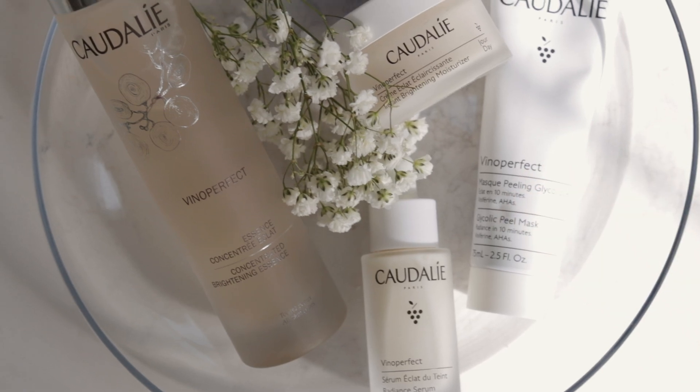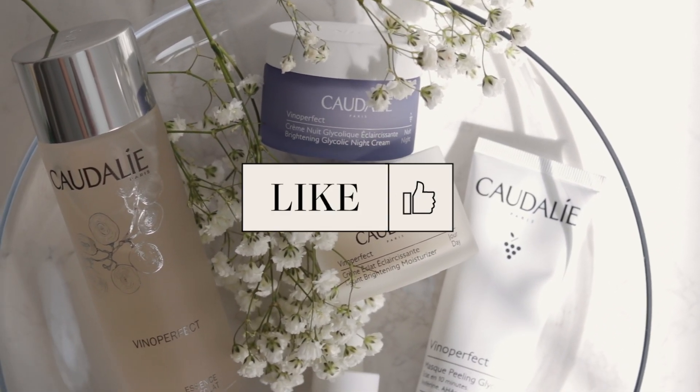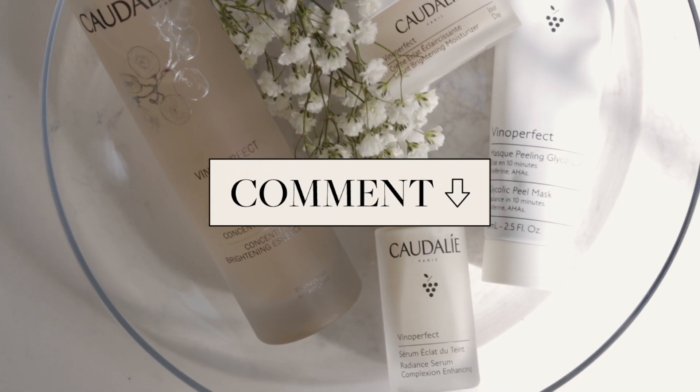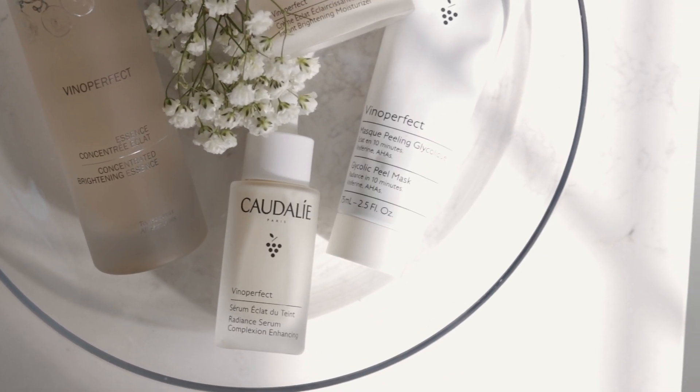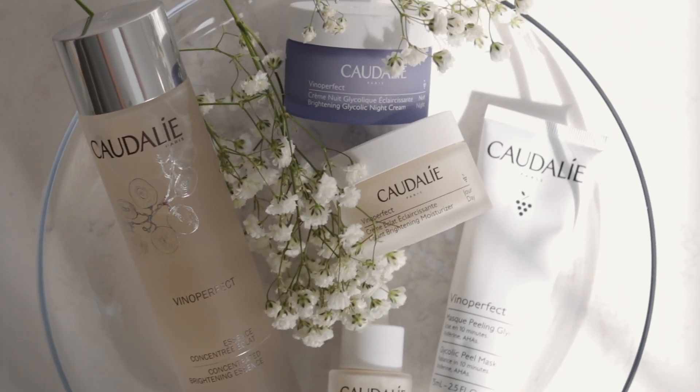Now remember that giveaway — here's how to enter: one, subscribe to my channel; two, give this video a thumbs up; three, comment below and let me know what product in the Vinoperfect collection you want to try, along with your Instagram handle. All the details to the contest will be in the description box below.